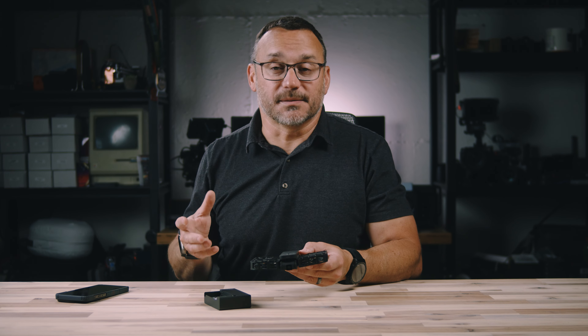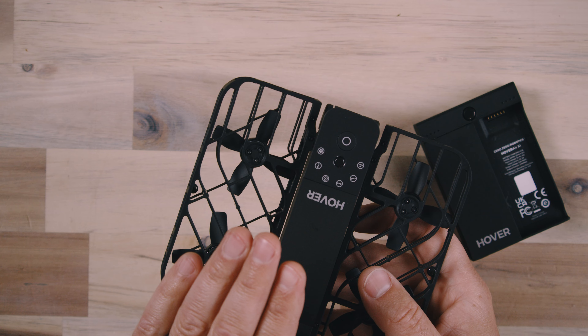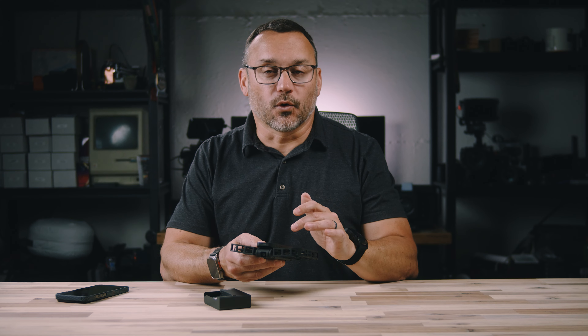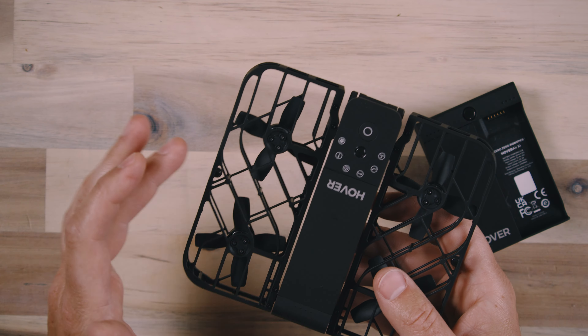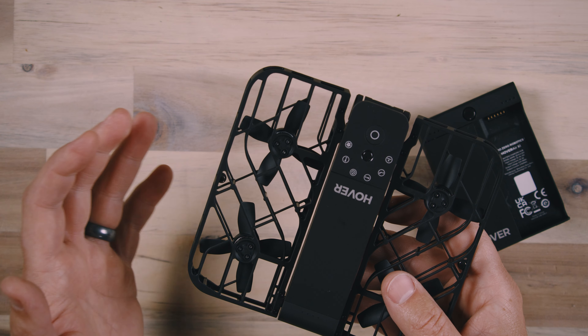From there it takes off from your hand and then positions itself for the move it's about to perform — whether it's going to remain still and track you as you move around, follow you down a path, or fly up above you to get a bird's eye view. It does all that without the need of a controller. Right from the device itself it has five user-controllable settings for different flight modes: follow, orbit, bird's eye view, or zoom out.